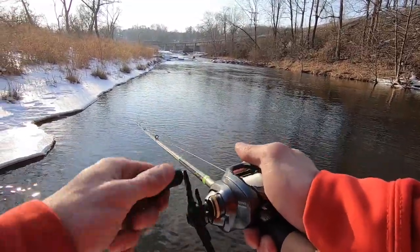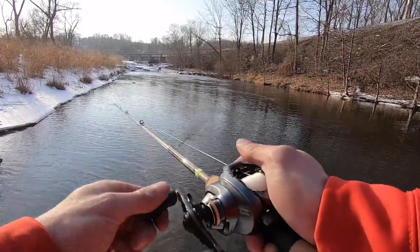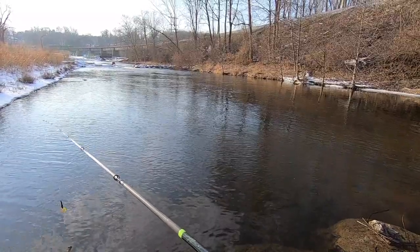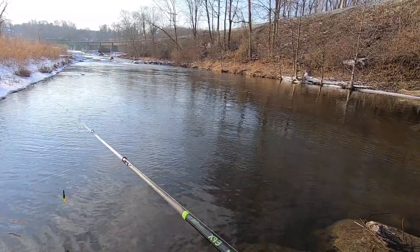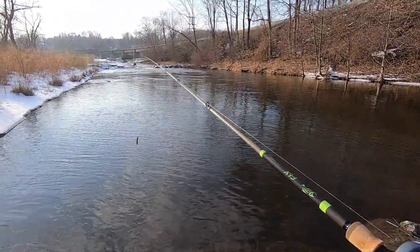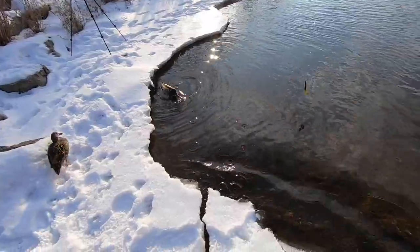I've been playing with it on setting 3. I was going to tie on either a half ounce or three-quarter ounce lipless crankbait and do maximum distance mode, but I'm going to save that for when I'm on a lake. And by the way — hey ducks, don't fall in again.